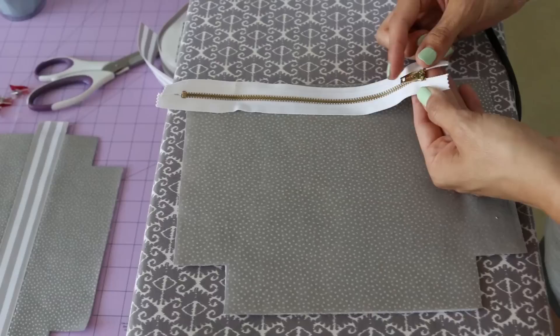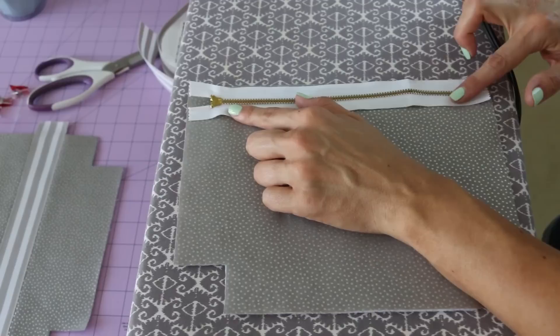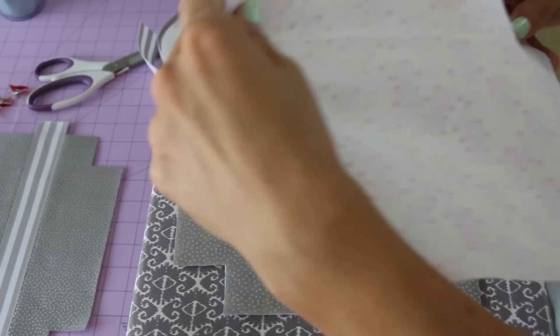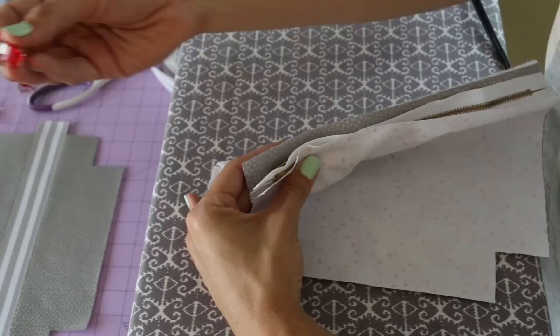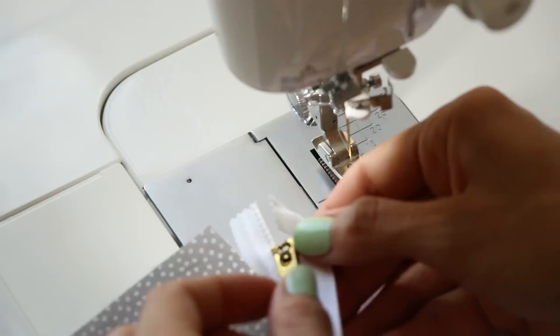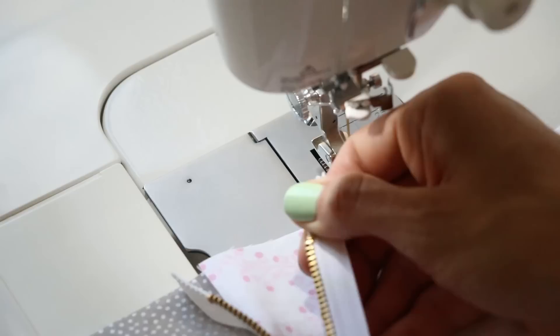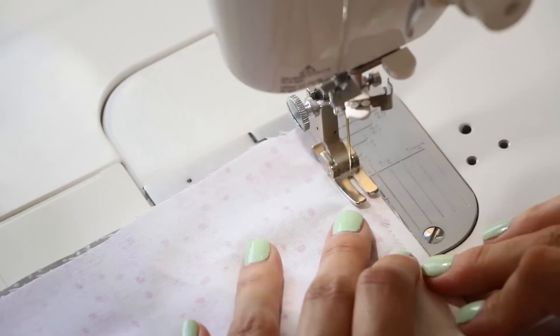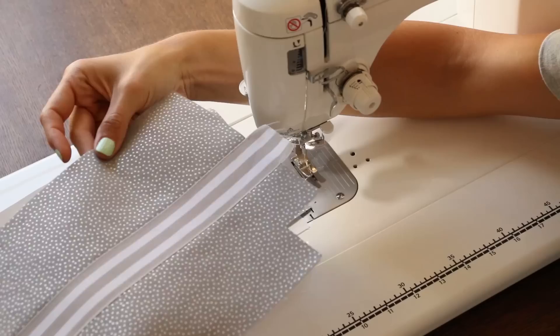Place your zipper teeth side down so the zipper pull is facing down on the right side of your outer fabric, then place your lining fabric right side facing down so those right sides are together — making a little zipper sandwich. Use clover clips to clip all the way down. Start sewing your zipper underneath the zipper pull so it's not in your way, sew all the way to the end, then move the zipper pull down so it's not in your way. You won't be able to get your zipper foot around it, so manage the position of the zipper pull when attaching.